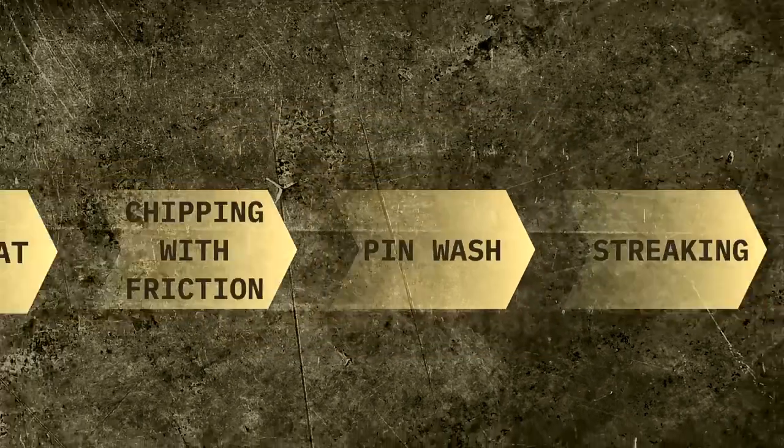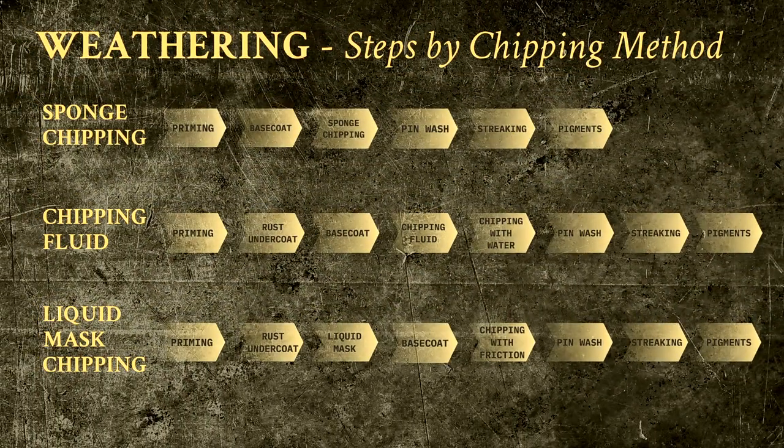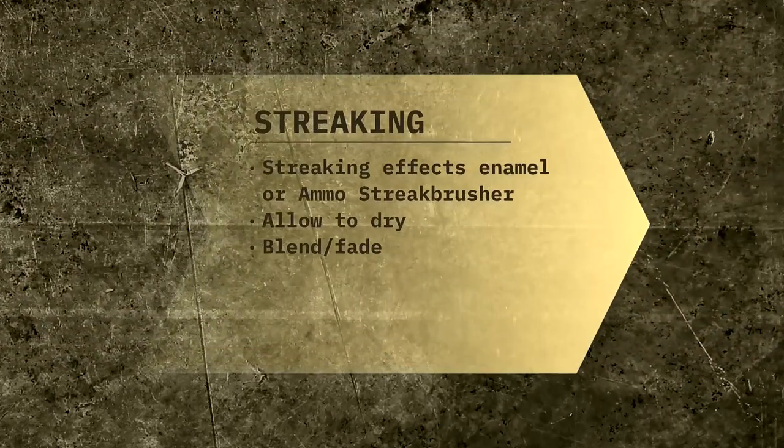The goal of the streaking effect technique is to simulate streaks of rust, dirt, oil, etc. that usually appear on vertical panels in different kinds of surfaces, typically on armored vehicles. The two kinds of products that I tend to use for this are either purpose-made enamels or the streaking brushers by Ammo. The one you will see me use in the video is Streaking Rust, also by Ammo of MiG.